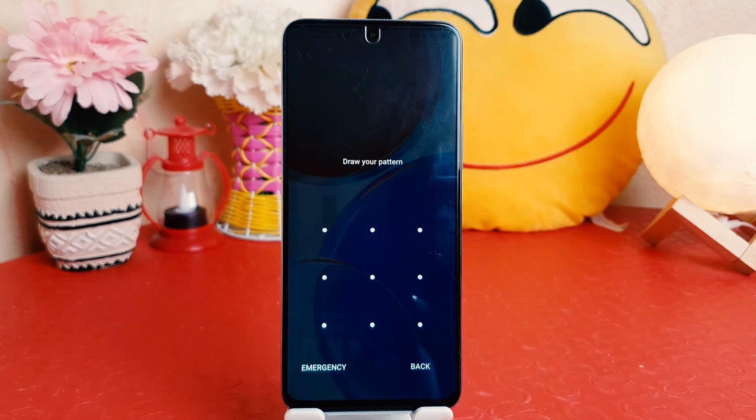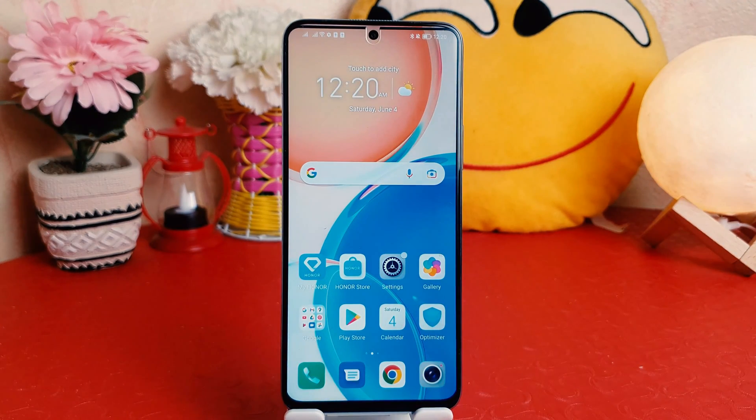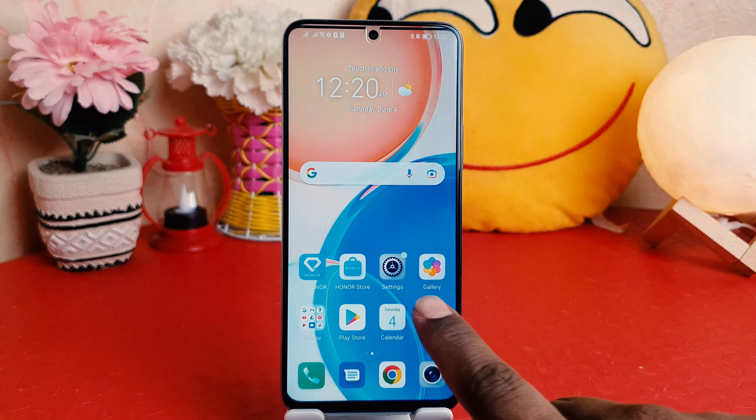Let me lock my phone and try to unlock it. You can see the device is not unlocked until you draw the pattern. I've successfully set the pattern. Now, if you want to set a PIN instead, you need to go again into your Honor X8 Settings section.